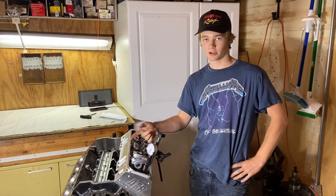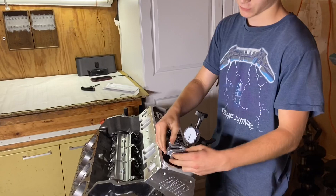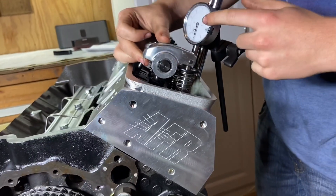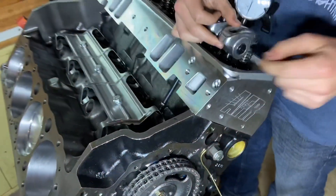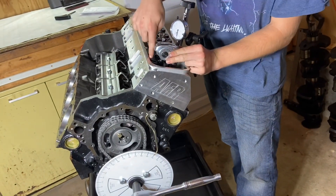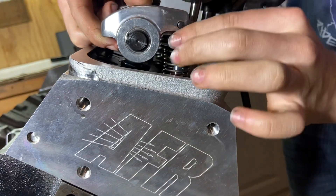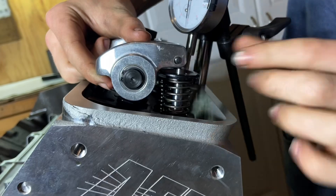A really important part of your engine build is checking the pushrod length the right way. To check it on this application, you put your pushrod in and you want to have a little checker spring like this, a dial indicator, a degree wheel, and your lifter in there obviously with the cam. You put your rocker on with the pushrod in, and you want the lobe of the cam to not be touching the lifter at all — so it'll be about here — and you want the rocker tip to be a little bit inboard on the tip of the valve.